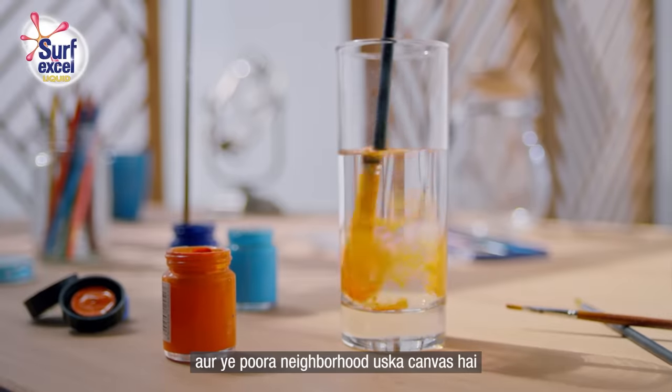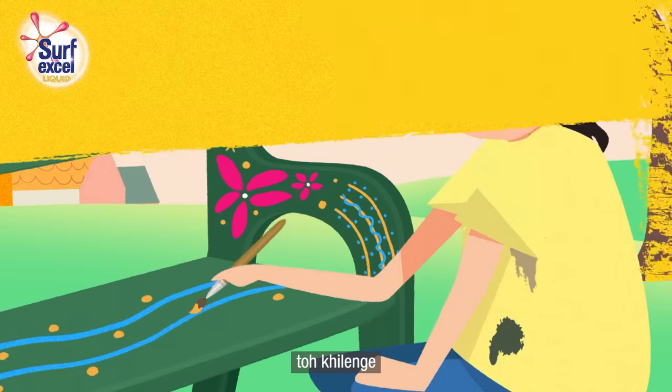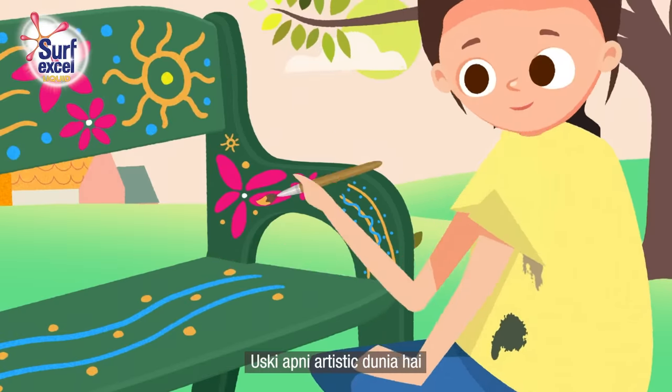This is a whole neighborhood of her canvas. In this way, we will open our children and let them play. She is in an artistic world.